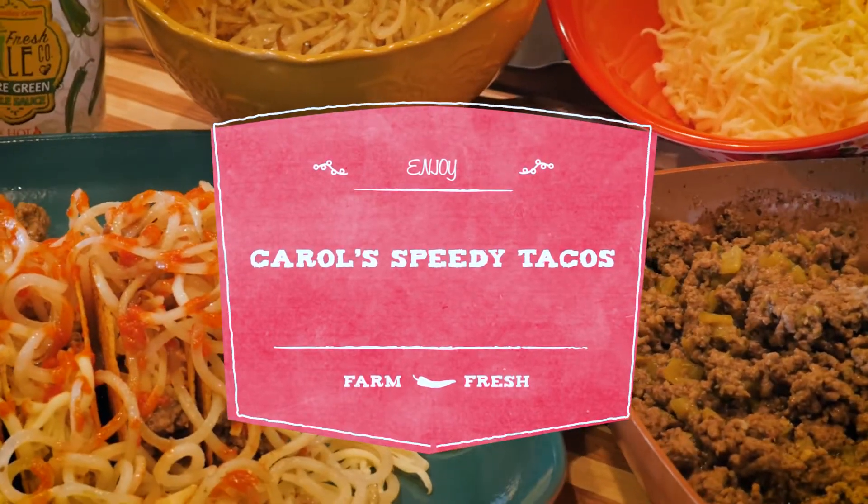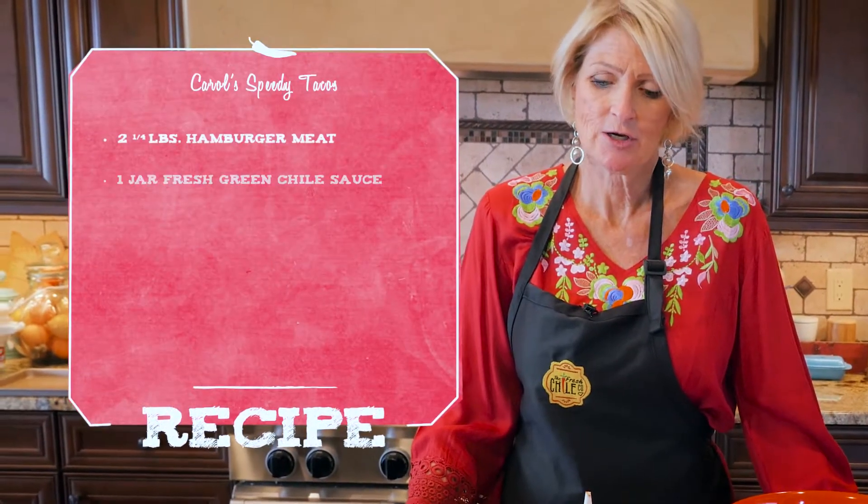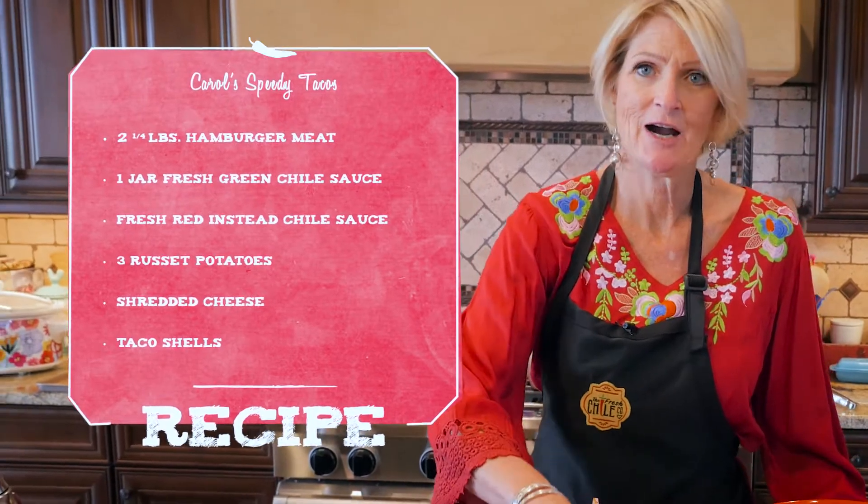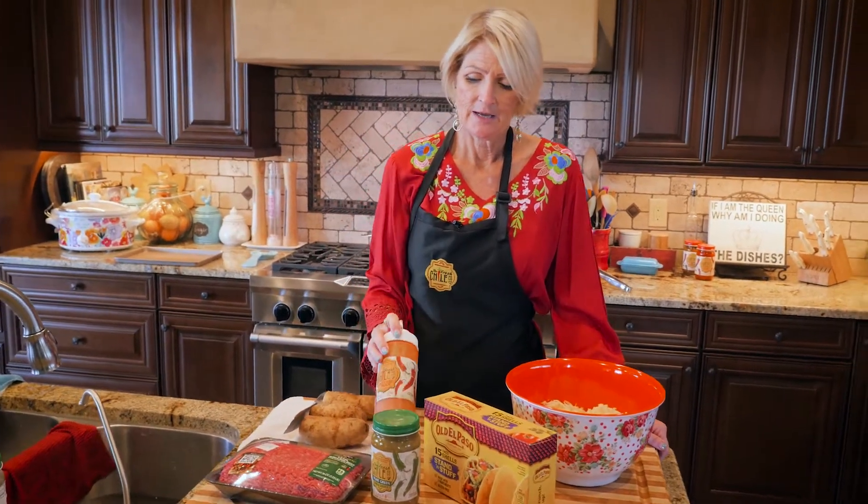Carol here with the Fresh Chili Company and I'm going to show you my Speedy Tacos. This is just a really quick way to make tacos, and of course using our sauce. I use two different kinds of our sauce in this — our green to make the meat with, and then our fresh red, which is basically our red sauce in a squeeze bottle, as the topping.